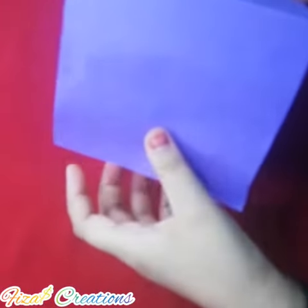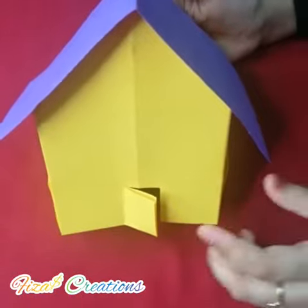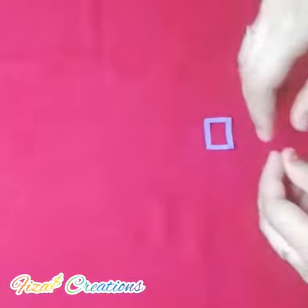We can take this and put it as the roof. Now we can stick it with glue. Now our home is ready, a little bit. We can keep this aside and take a square sheet like this.